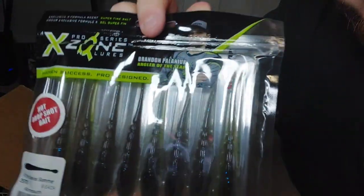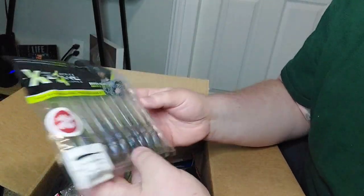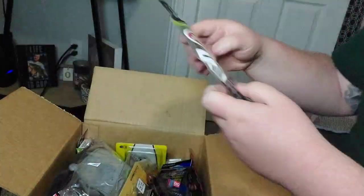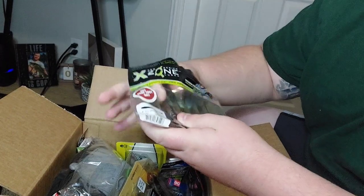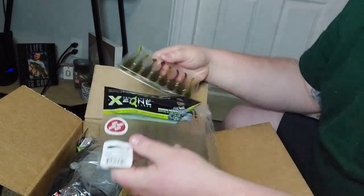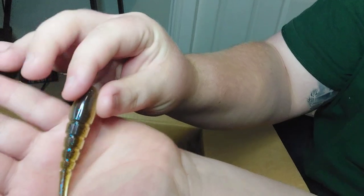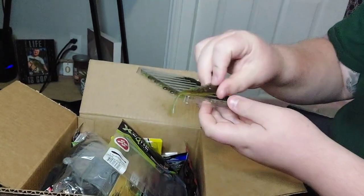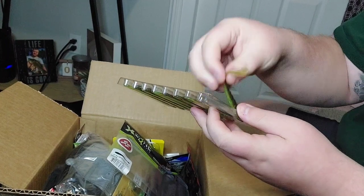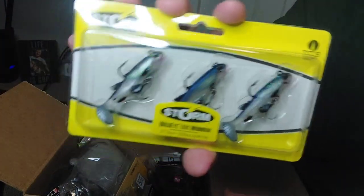First off we got the X Zone drop lures. I did pick the four inch - I typically use the two inch, I meant to grab the two inch, but you know. More of a finesse type bait on a finesse rig, a drop shot. I got some drop shot hooks to go with it. Here's the worm - it's one of those little things you throw on a drop shot. I've used this before but in the two inch, not the four inch. Definitely had some good success with it. That was only about three bucks - they're usually about five to six on BasssPro.com.